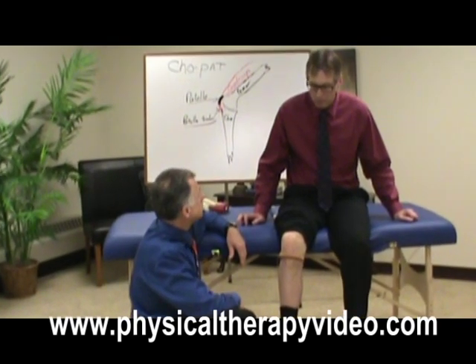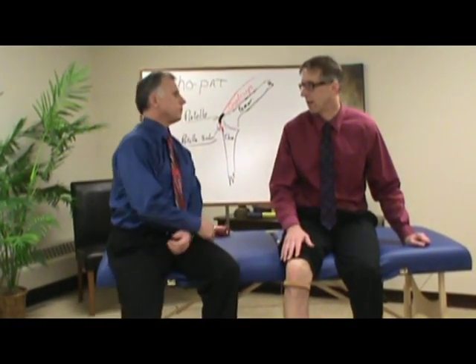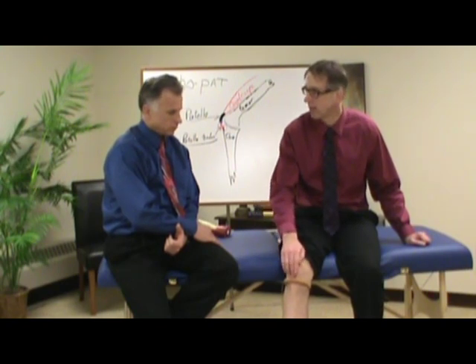People who tend to be at risk for this are obviously ones that do a lot of jumping — they actually call it jumper's knee. You're going to know if you have it — it's going to hurt right underneath your kneecap, right on that tendon. That's a good way to diagnose it. Good luck with it.